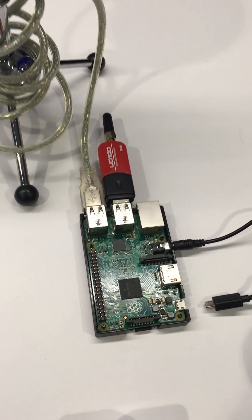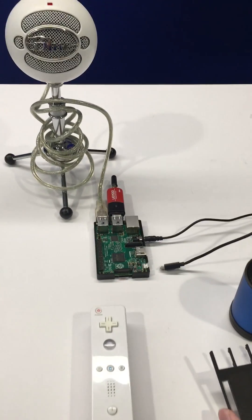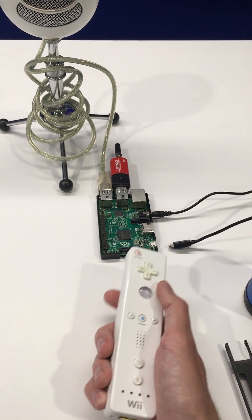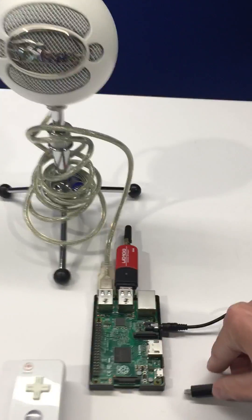You can have the hardware working in a couple different ways. I have a physical button — you can either do it on a breadboard, but I have it set up currently through a Wii Remote that connects through Bluetooth. So here's my Bluetooth dongle.